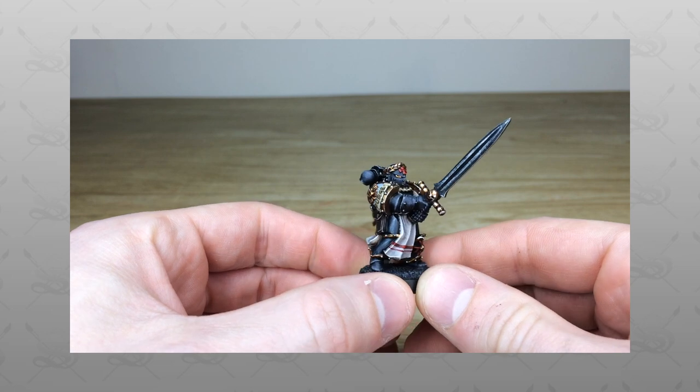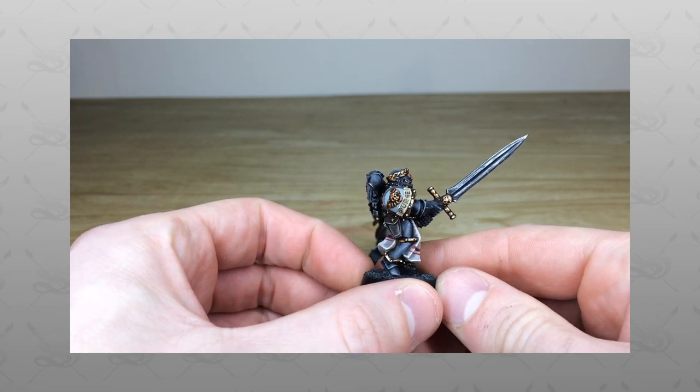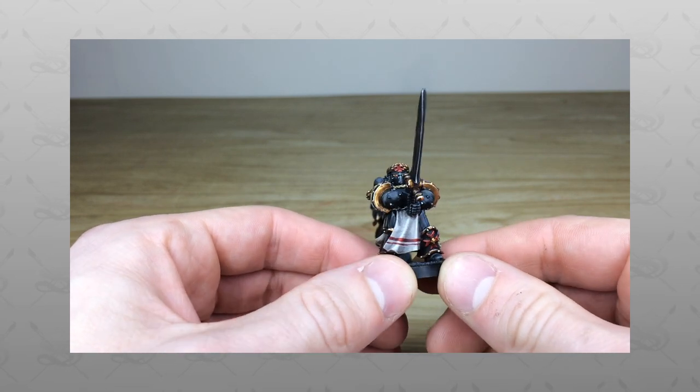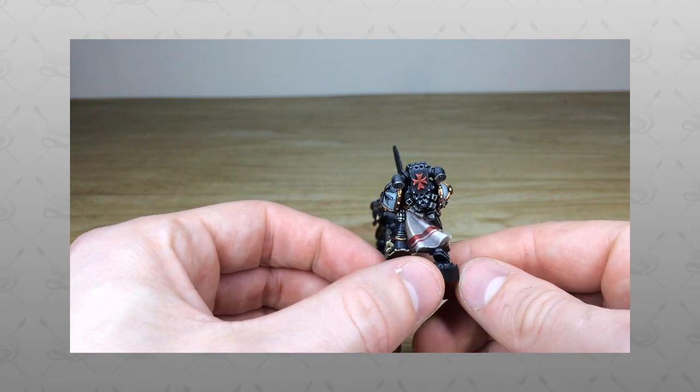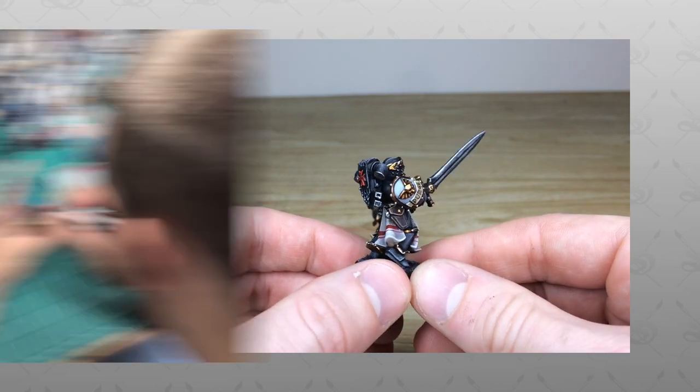Hi guys, hope you're well and welcome to this commission showcase video. We have an absolute treat for you today — two iconic 40K models, two Black Templar Emperor's Champions of different models, which is really lovely.